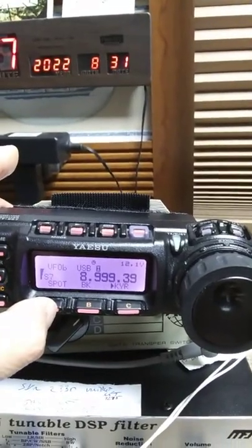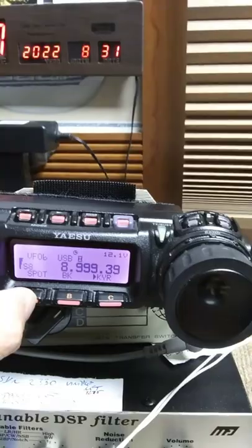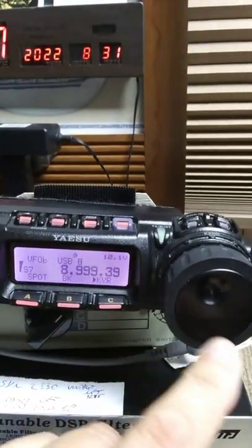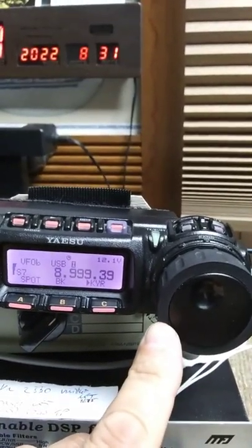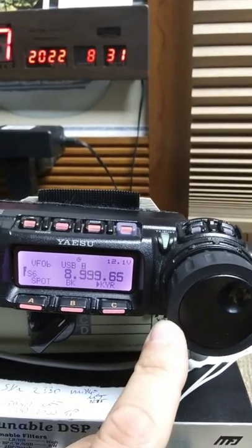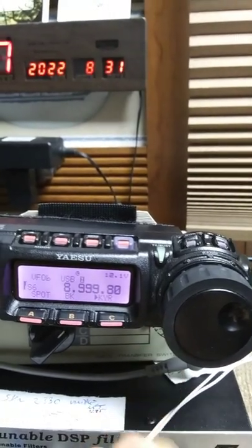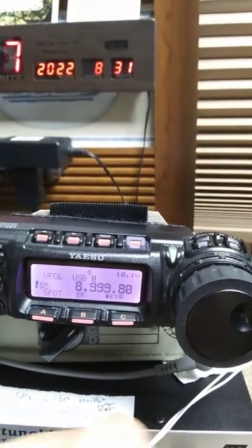Throw the Spot tone in, which is exactly 400 cycles. There's a beat at 39 Hz. So take 39 — which is basically 0.4 — and add 400 to it, and that means the oscillator is running at 899,980 Hz.